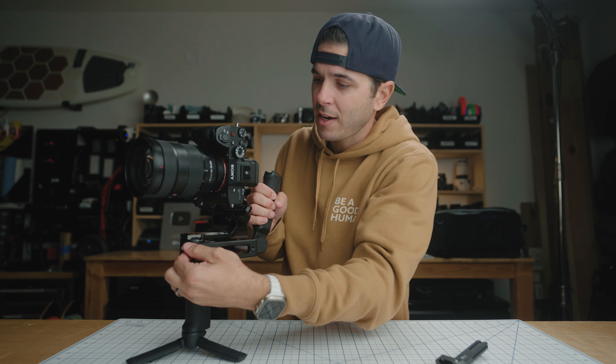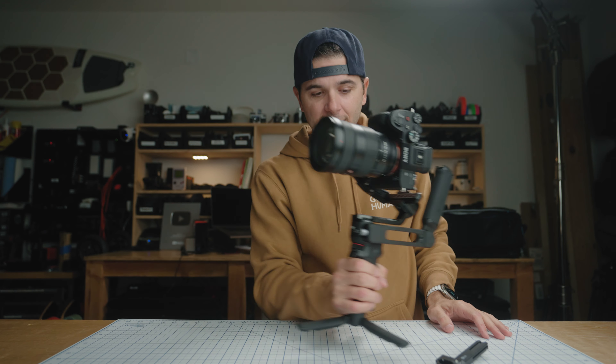As for cons, it's really just a size thing. There are no limitations as far as performance — it performs awesome, it's super easy to use, and it flies just as smooth as something like the SC2. But obviously this A7S3 with 24-to-70 is your size limit; you're pushing the limit here. On a larger gimbal, this camera feels like nothing. But if you have this camera or smaller, it just feels like the camera gimbal that most people should probably be going out and buying.